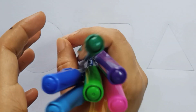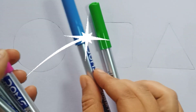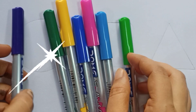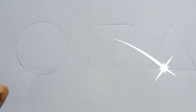Hi kids, welcome back to my channel. Let's learn some colors: light green color, light blue color, pink color, blue color, yellow color, green color, and violet color. Now let's draw some shapes.